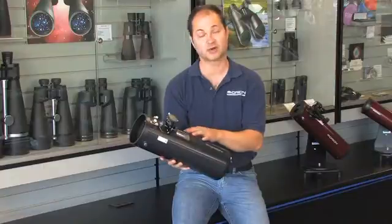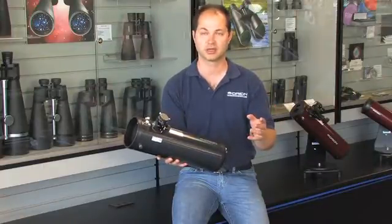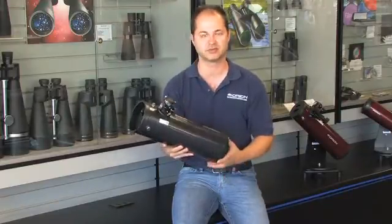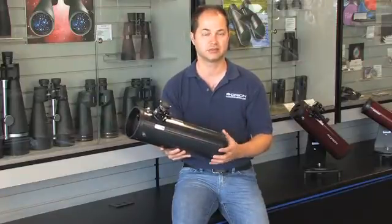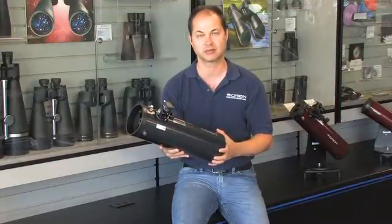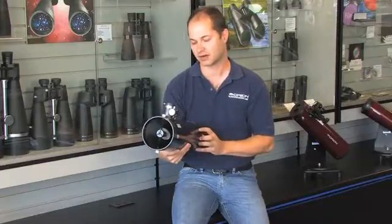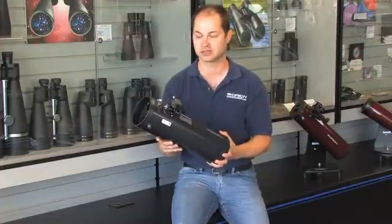We actually sell this as an optical tube for visual use — our Starblast 4.5 Equatorial. We modified it a little bit so the light comes far enough out of the tube to reach focus with most all small-format CCD cameras, webcam styles, or smaller deep-space imaging cameras. So it's a very fast system: 4.5-inch F4, 450-millimeter focal length. You're going to get a very nice wide field of view with something like this.